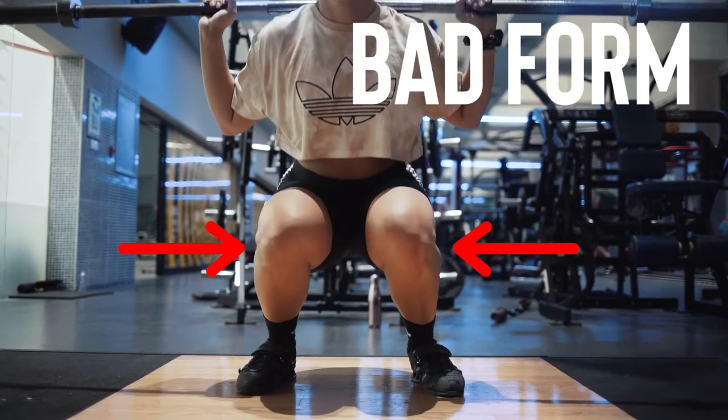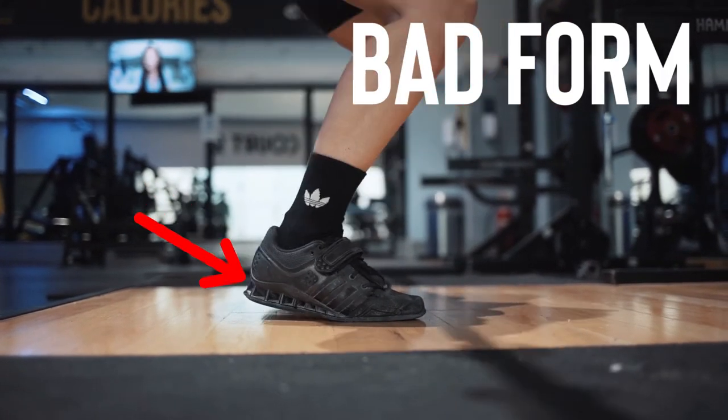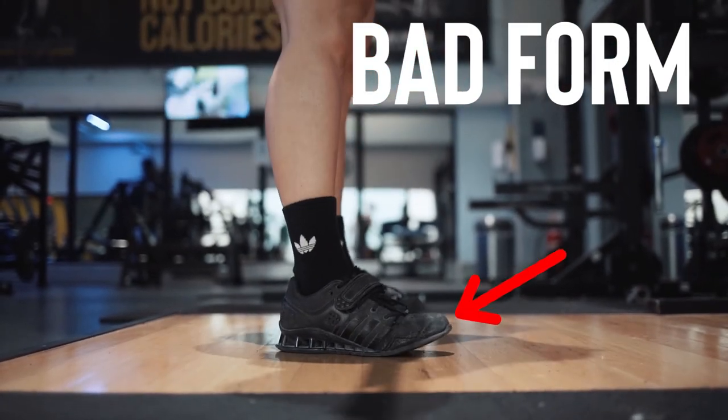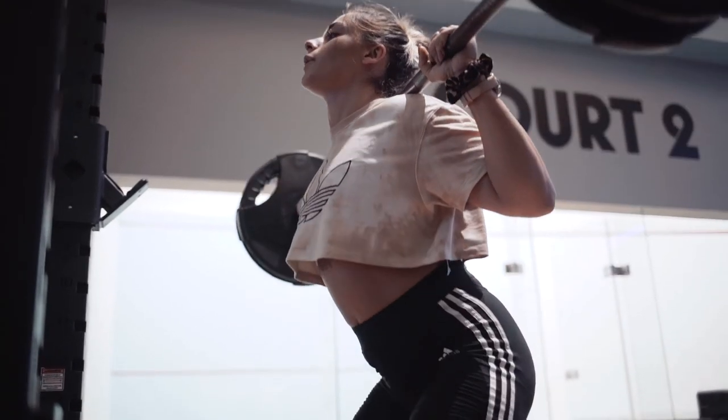Some other common mistakes I see while squatting are knee cave and bringing the hips up too fast. You want to make sure that the knees are going in the same direction as your toes on the way down and up. When you fail to maintain the right foot position, your knees tend to collapse inwards. This is why it's always important to continue gripping the floor with the toes throughout the entire movement. You also want to make sure to bring the hip up at the same time you bring the chest up, so you're not raising the hip up too early as you come up from the squat.